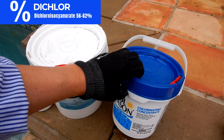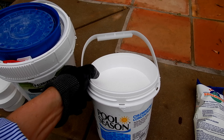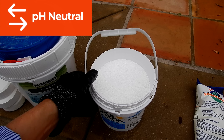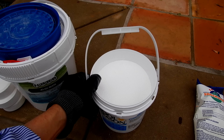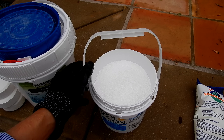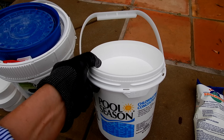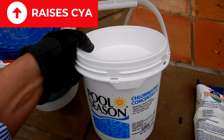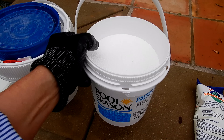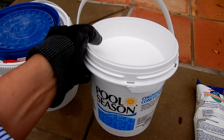The next type of chlorine is dichlor, which is a granular form of chlorine. Dichlor is a convenient way to add chlorine to your pool, and one of the nice things about it is that it's pH neutral, so it won't raise or lower the pH. They also sell dichlor in a powdered shock form, but I wouldn't recommend that one — it has a lot of other ingredients that could cloud up your water. The granular dichlor is fine and safe for all pool surface types. One drawback is that about half the weight of dichlor is conditioner or cyanuric acid, so if you add a five pound bucket of dichlor, you're adding about two pounds of cyanuric acid as well.